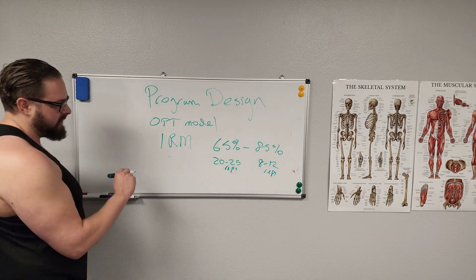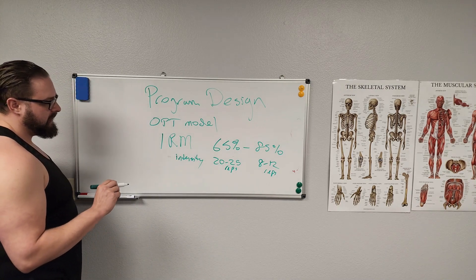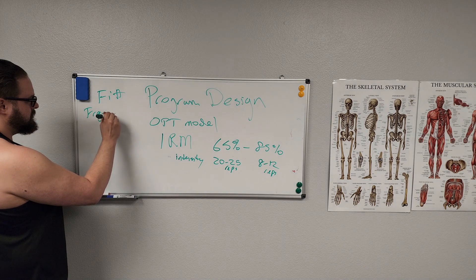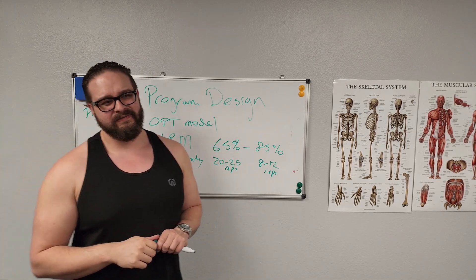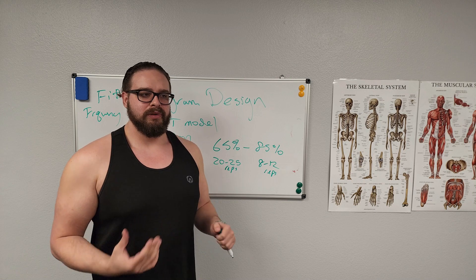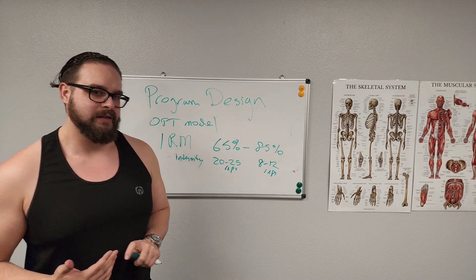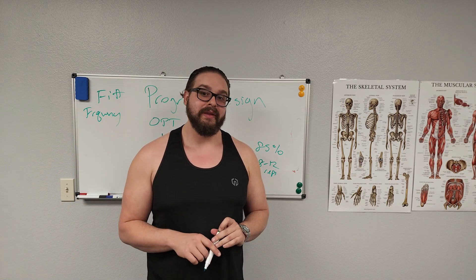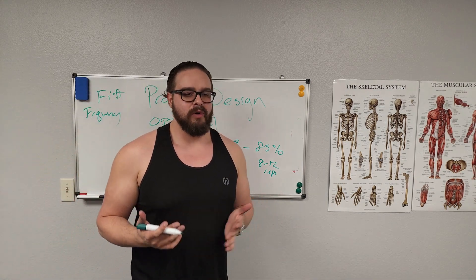So that covers intensity — 65 to 85%, 20 to 25 reps, 8 to 12 reps. I'm basically describing the FITT principle. Next is frequency. You don't want to exercise the same muscle group every single day — that's considered overtraining. You need to give your body at least 48 hours to repair muscle tissue. If you overtrain, you'll have limited benefits — you won't actually get stronger, and you can actually get weaker or lose muscle.